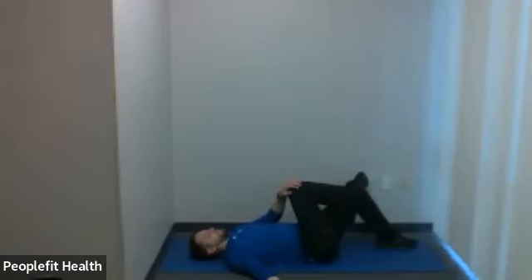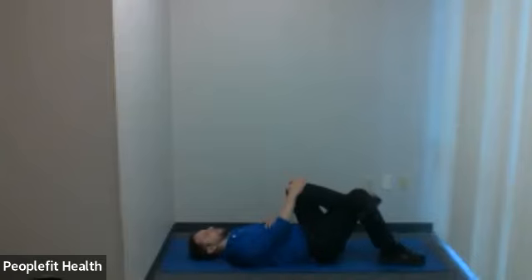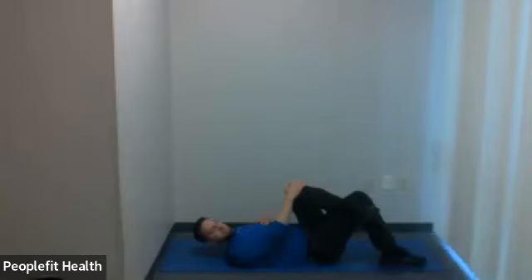Five, four, three, two, one. Let's go to the other leg — grab with the opposite hand, pull up to the opposite shoulder, and here we go. 30 seconds here. Three, two, one.